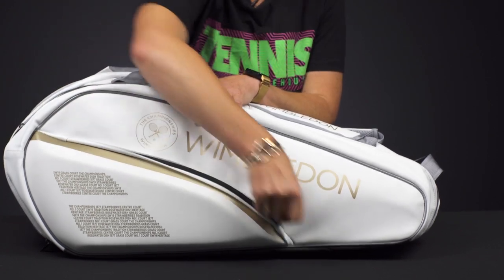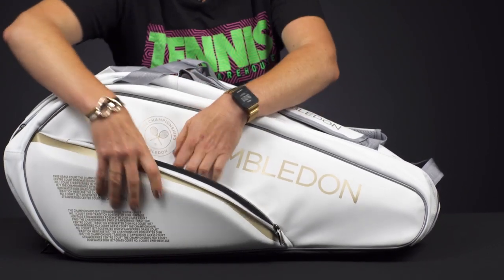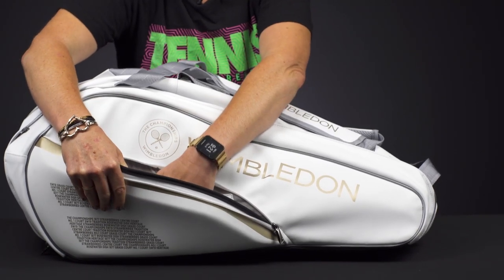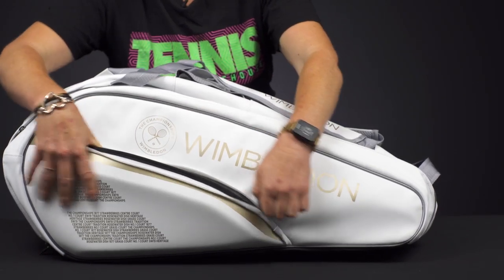Now if we take a look at the features of this bag, this is a great six pack. Right in front we have that molded accessory pocket with space inside to put some of your smaller items and valuable pieces.